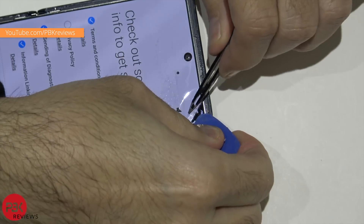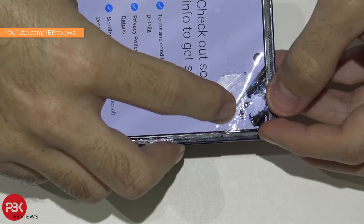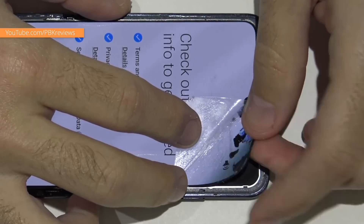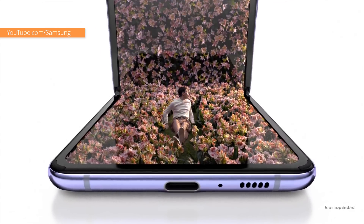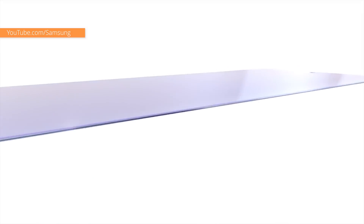The YouTube channel PBK Reviews did a really detailed disassembly of the screen on the Z Flip, where they actually took off that protective layer from the main screen. You could see the screen starting to shatter as he peeled that protective layer more and more. So it seems like the biggest gripe is that Samsung is calling this a glass screen, which is made out of glass but also other stuff that may not be as solid and hard as regular glass.